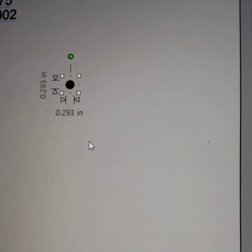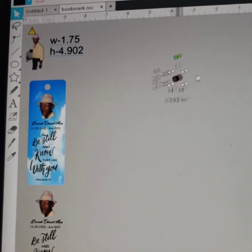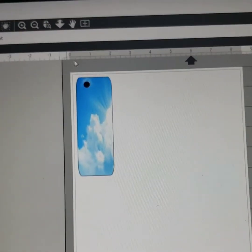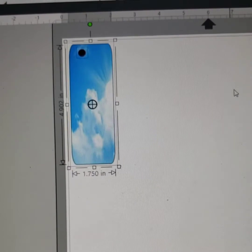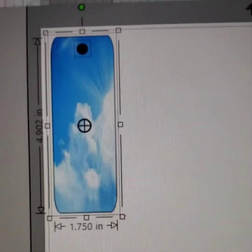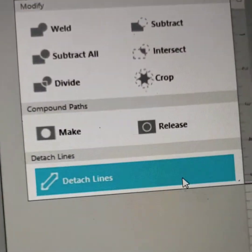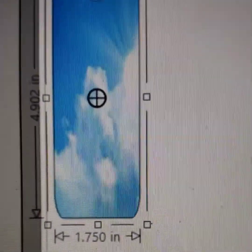Take the circle and move it over onto your bookmark. Once you put it inside your bookmark, highlight both of them. Go over here and hit Center — hit the middle one, it's the Align Center — and it's gonna center it for you. Now it's right in the center where it needs to be. Highlight both of them again, then go back over here and hit Subtract. Once you subtract, it'll put your hole inside your bookmark for you.